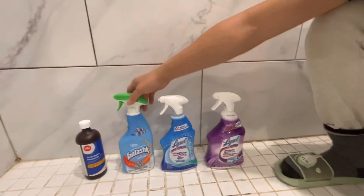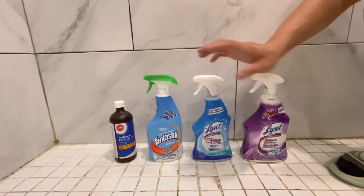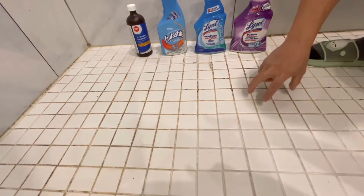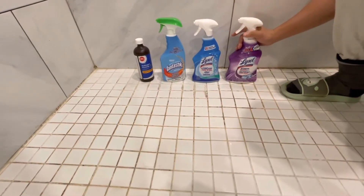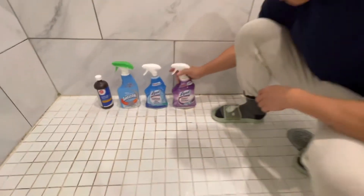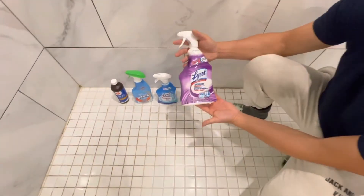So basically we're comparing the ability of cleaning grout. Okay, let's get started. We separate into different sections, so I'm going to spray it and let it sit for like 10 minutes or so. I'm going to spray this area with this one — 10x.